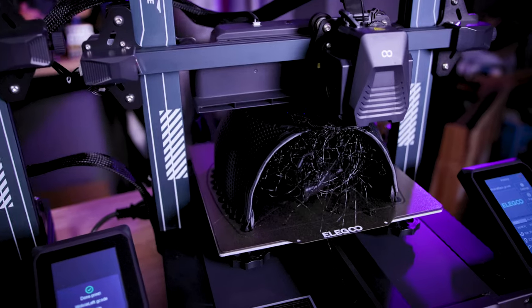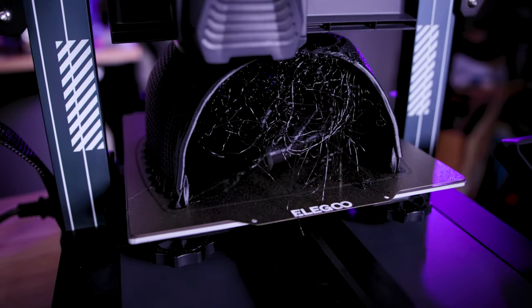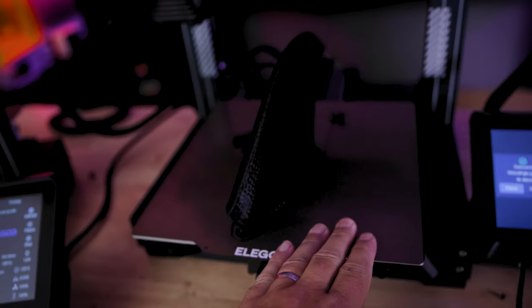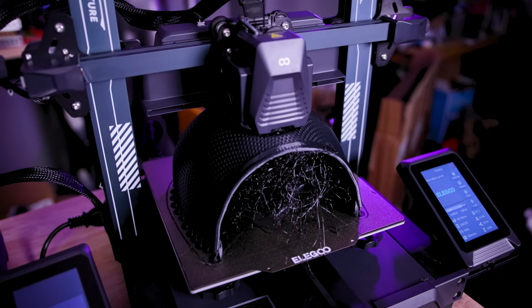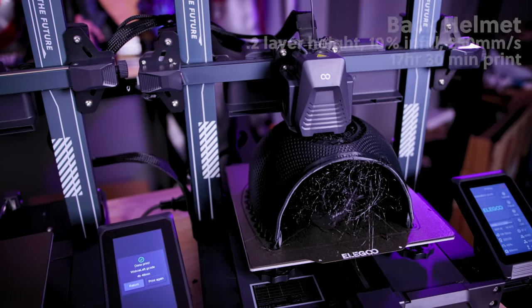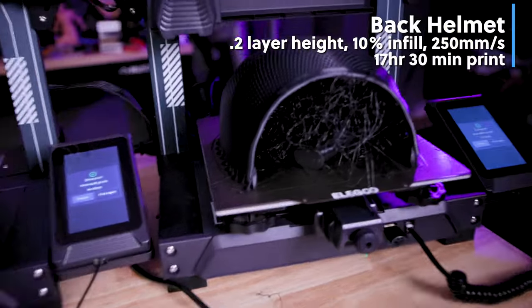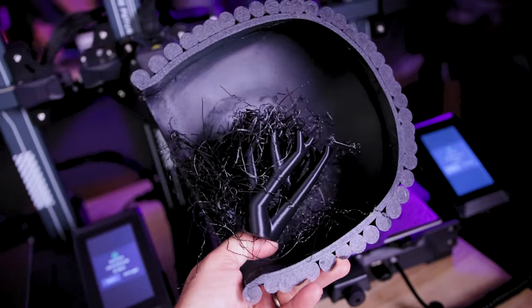However, this is where I started to run into a few issues. I don't think any of the issues are derived from the 3D printers or the files — I think they have to do with some of the settings I was using. The first one I noticed was the back portion of the helmet and the spaghetti nest of supports that ended up breaking free and just not printing properly. I'm pretty sure I could have printed these entirely without supports for this back portion of the helmet.